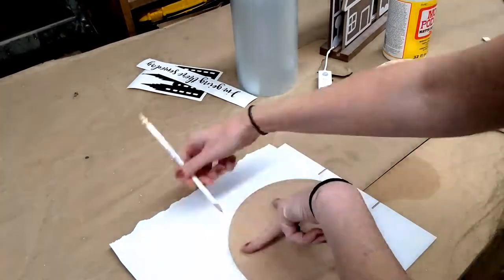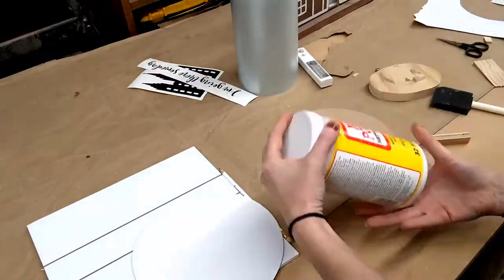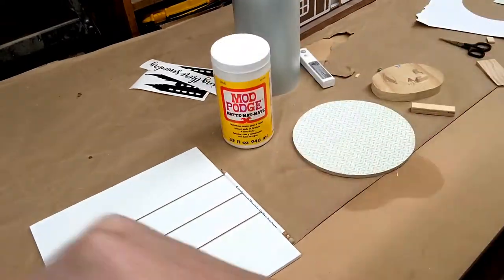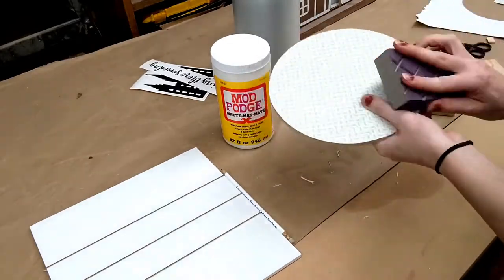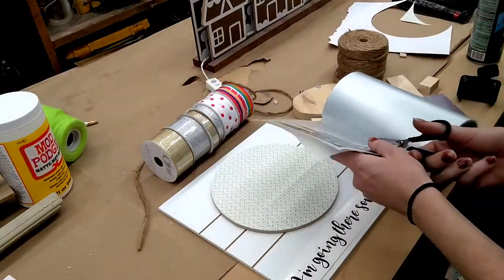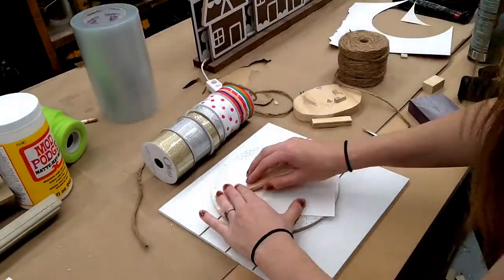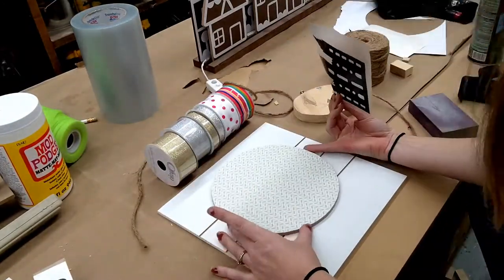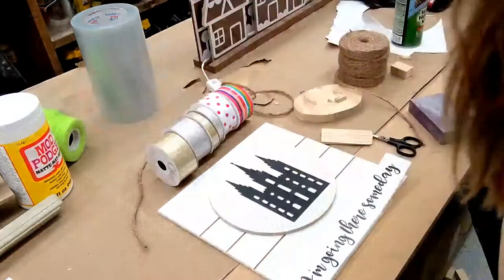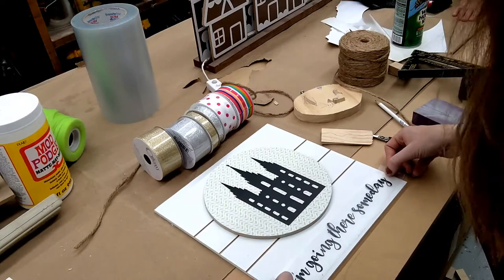With everything cut out and ready to go, it was time to assemble. I found cute scrapbook paper, traced the circle onto it, mod podged it onto my circle, and did a light sanding around the edges to make it smooth. Then I placed everything and maneuvered it to make sure I liked the layout. I applied adhesive to my vinyl stencils, used transfer tape to rub them on, and placed them onto the boards. After that I took a pencil, marked the two top corners of the melamine board, and drilled holes large enough for twine.